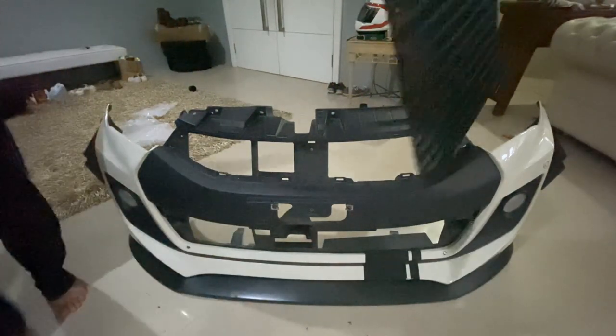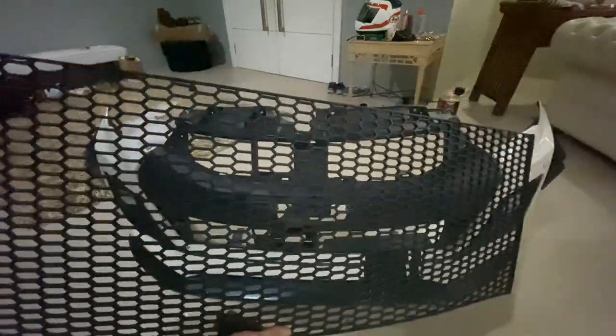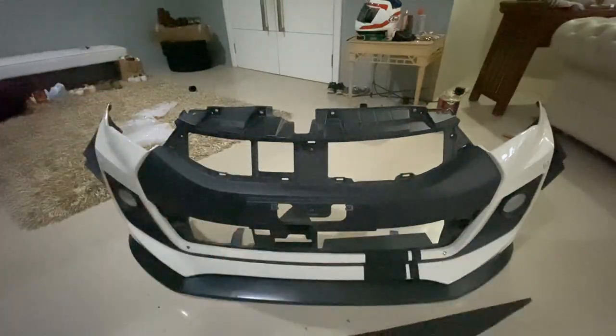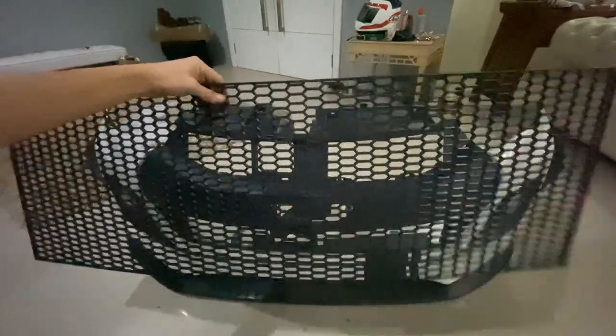Ni grill yang aku beli. So honeycomb yang aku beli ni dia besar, macam ni. So aku kena ukur dulu shape bumper aku ni. Lepas tu aku kena guna grinder untuk potong benda ni.